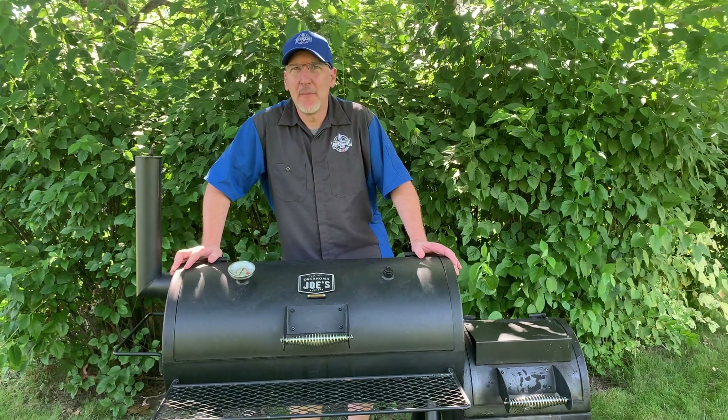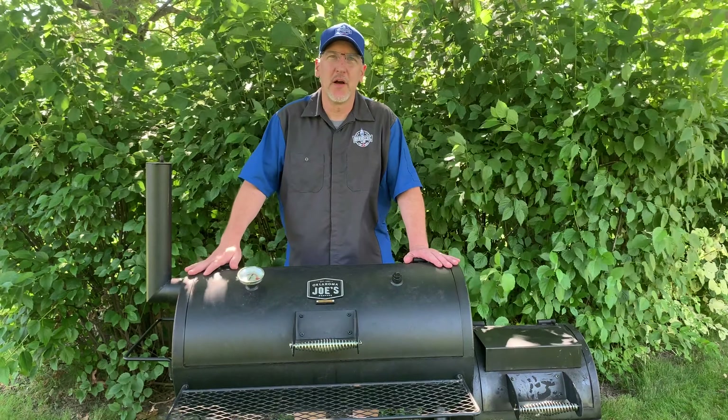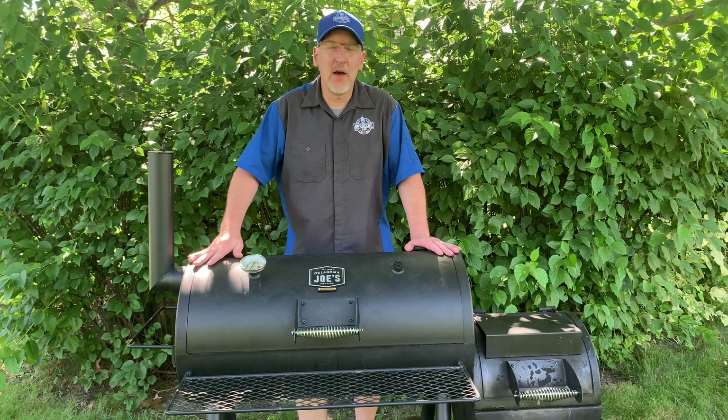Welcome back to the BBQ Lab. I'm Jason Schauber. Today I'm going to go through a review of the Oklahoma Joe Highlander that we picked up on Facebook Marketplace. We'll give a little bit of insight on our review of it and the pros and cons.